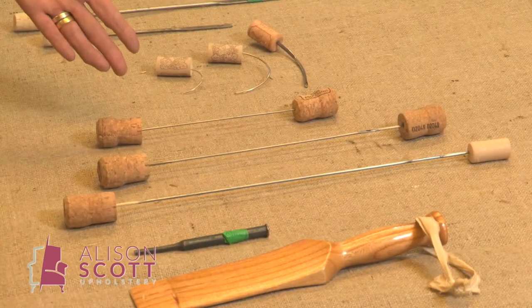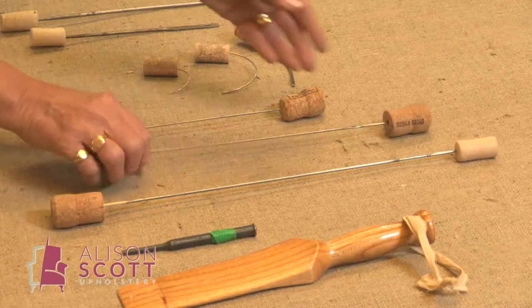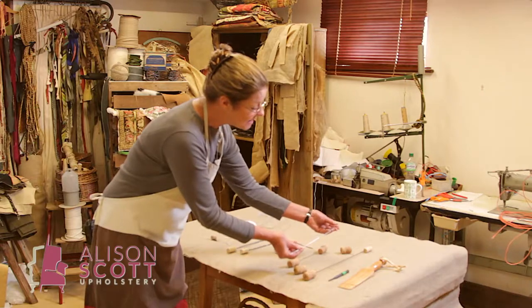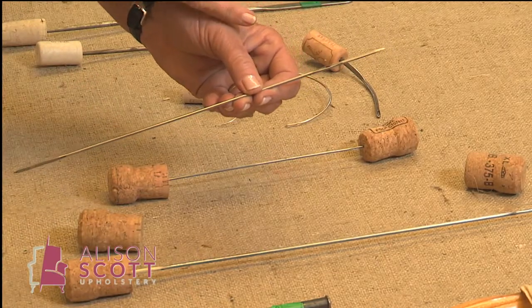Double ended needles, not to be confused with the regulator. They come in different sizes for different sized chairs. This one here is a bayonet, used for stitching through the stuffing. They're double ended in as much that there's a point at each end, but there's only one eye.